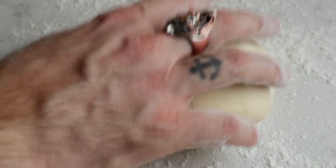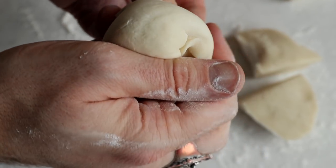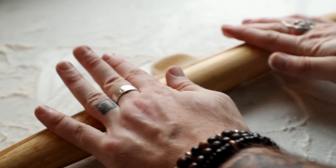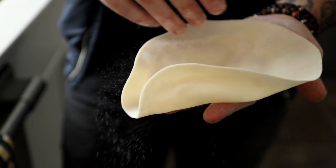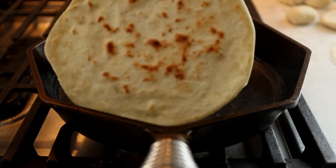After the dough is rested and relaxed, you're going to end up with something like this — a super easy to work with dough, perfect for tortillas. Next, break this off into about 10 pieces, roll them out into tortillas, and cook those off in a hot cast iron pan. Divide the dough into equal portions, roll them out into nice thin tortillas. Heat a cast iron pan over medium heat, then cook the tortillas for a couple minutes on each side until perfectly golden brown.